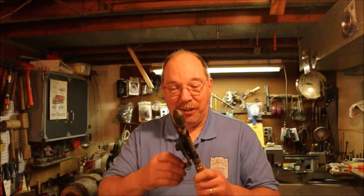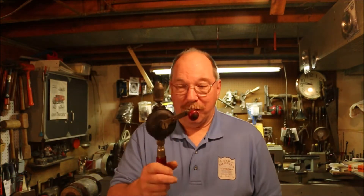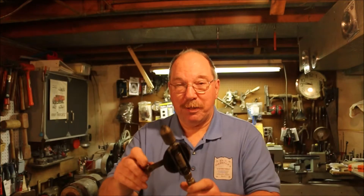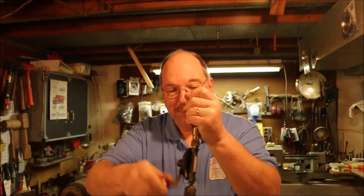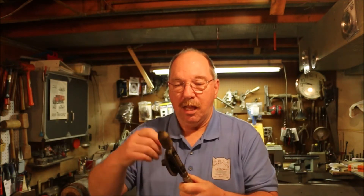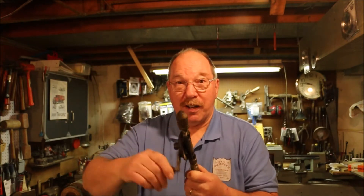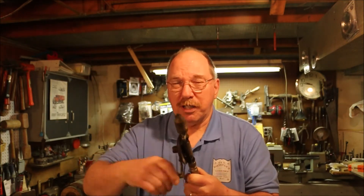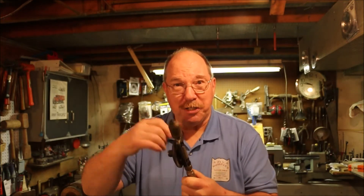While I was there I ran across this little thing called egg beater drills. They're called egg beater drills because they look like the old-fashioned kind of egg beater. These were the cordless drill of their day. They're very nice because they run fairly fast and are good for drilling small holes. The smaller the diameter of the bit, the faster you want it to turn.